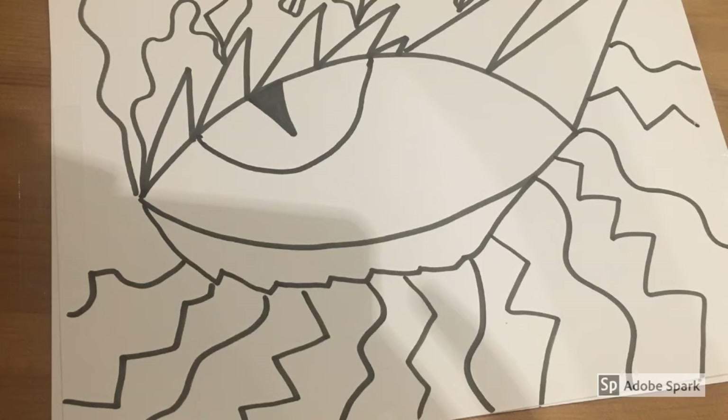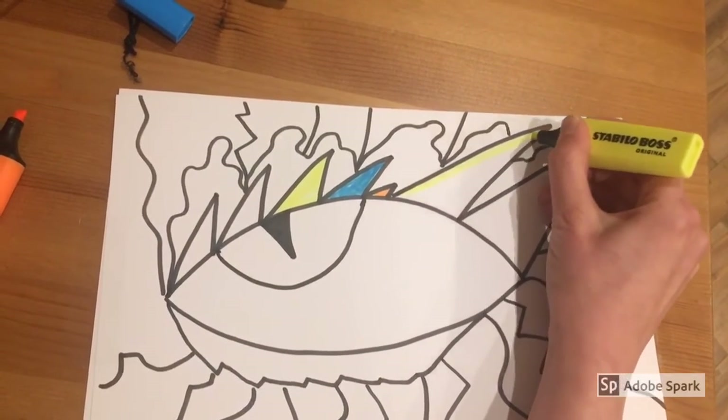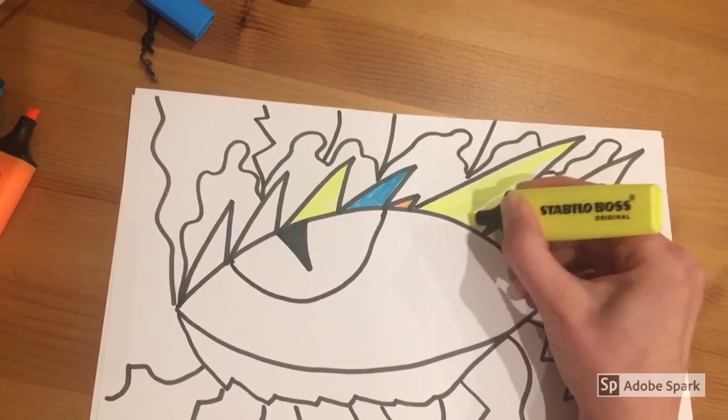I've just finished adding my different lines and now it looks super cool. I'm ready to add some colour too. Just take your time, add your colour, put some nice music on — it's actually a really relaxing activity to do.